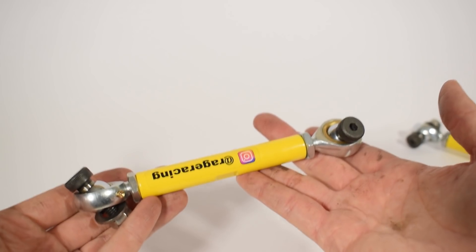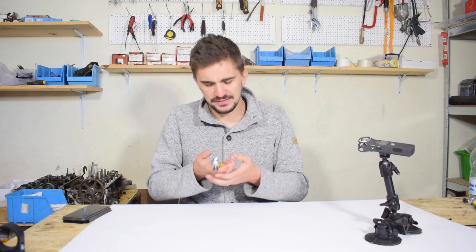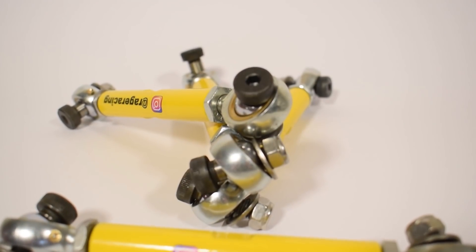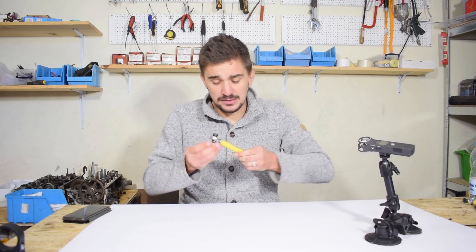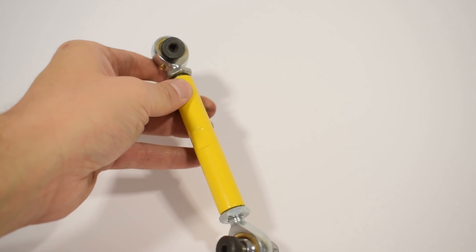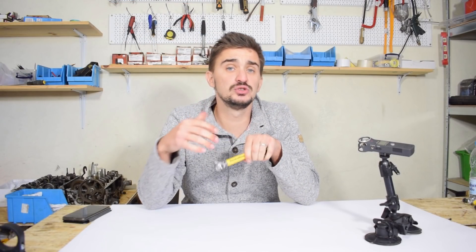When you hold these things in your hand, they really give you a feeling of confidence. They feel very beefy, very sturdy, nice and heavy, and you simply have the feeling that it's pretty impossible to bend, stretch, or damage them in any sort of way, no matter how insane of a driver you are or what kind of track you drive an AW11 on. When you visually compare them to the OEM drop links or even any of the few aftermarket options available, you can see that these drop links simply take things a step further.